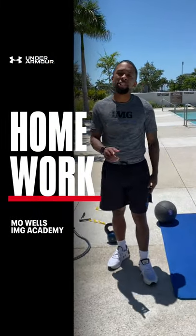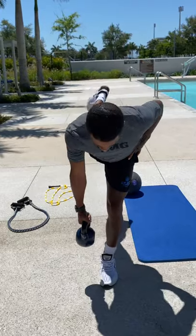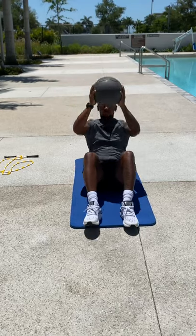What's up guys? It's Moe Wells from IMG Academy Strength and Conditioning. Today we're going to take you through a full body workout. So let's go.